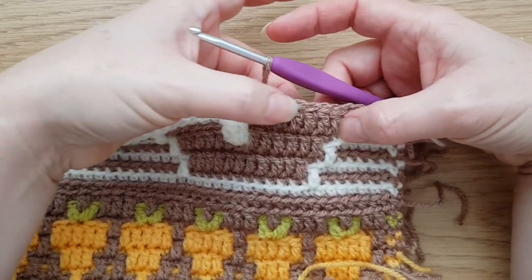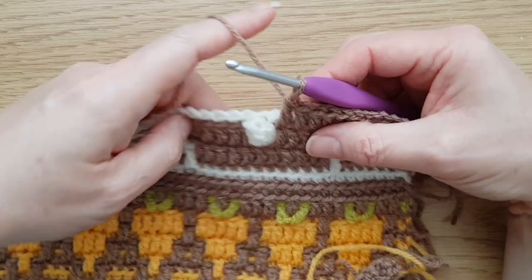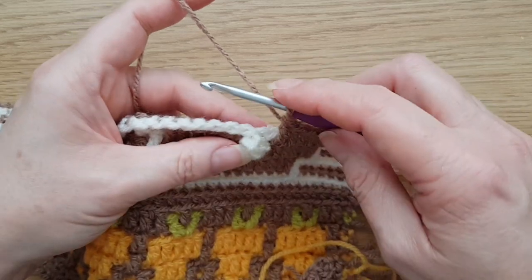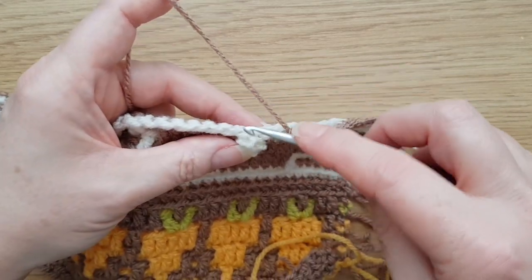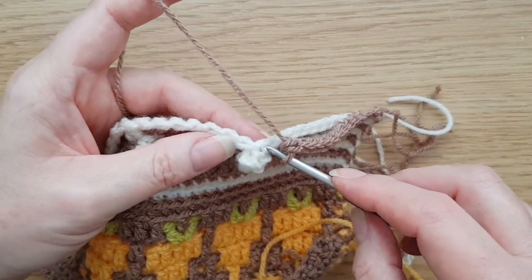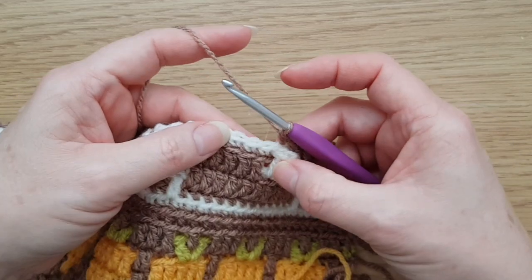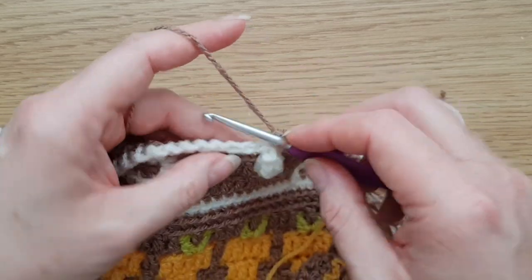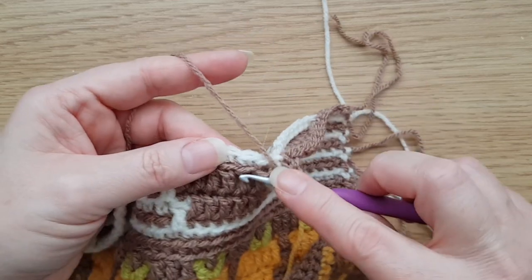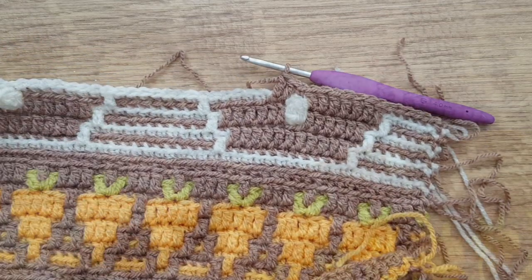I've now come up to that first popcorn on my row. I've worked front loop trebles all the way along right up until next to the popcorn. You won't really be able to do a back loop double crochet very easily into it, but that's okay — just do an ordinary double crochet into there where we pulled the popcorn through. Then carry on along with front loop trebles as usual.